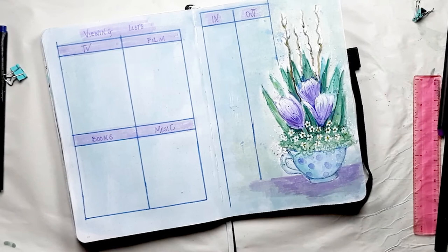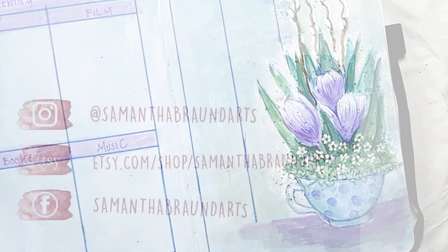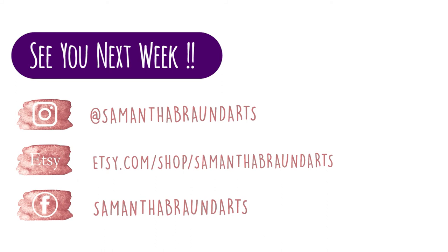And here is the finished spread — doesn't it look gorgeous? I hope you enjoyed the video. Be sure to like and subscribe or comment, and hopefully I'll see you back here again next week to do the magnolia tree spread. Bye for now.